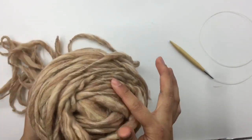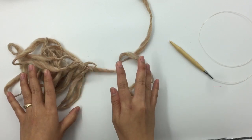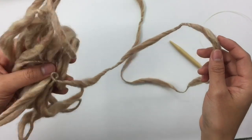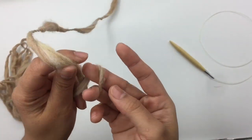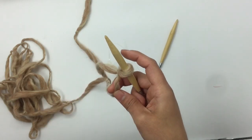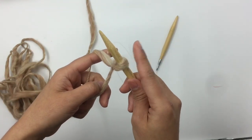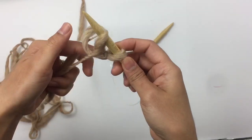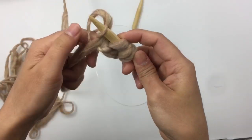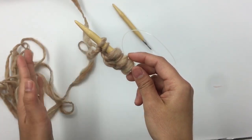I already have my yarn here. First we're going to cast on. I'm going to use a long tail cast on — you can use any method you like, but if you don't know how, I'll put the link in the description below. Make sure you have enough tail for the long tail cast on, then make a slip knot. The slip knot on the needle counts as one stitch. Cast on 38 stitches including this one.